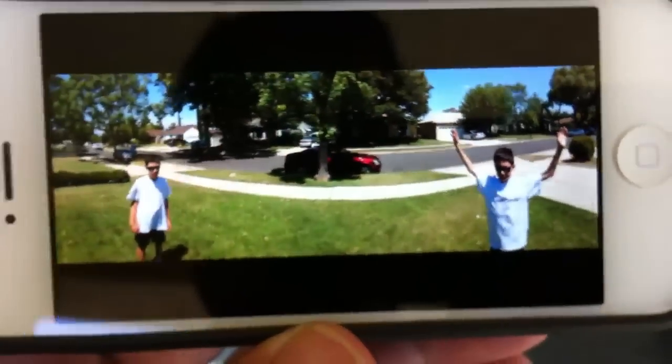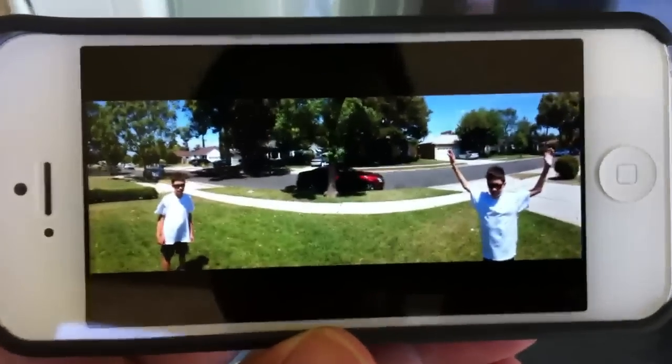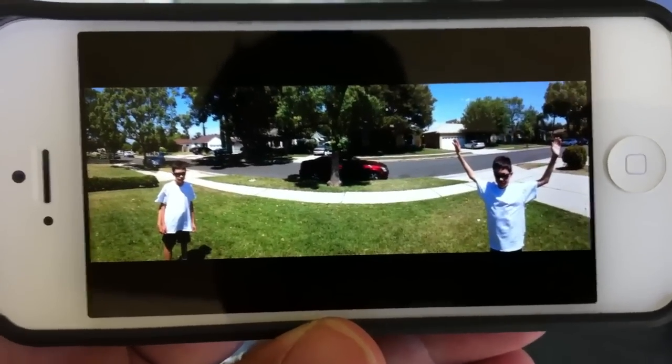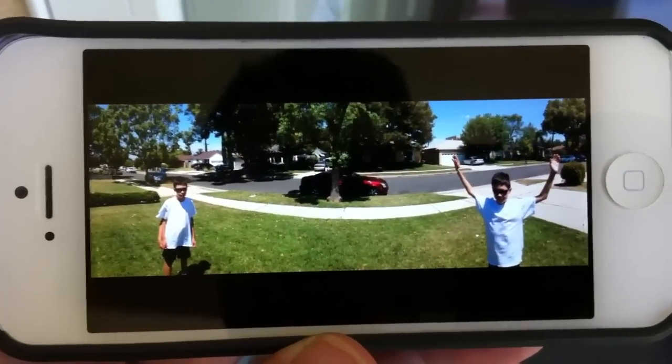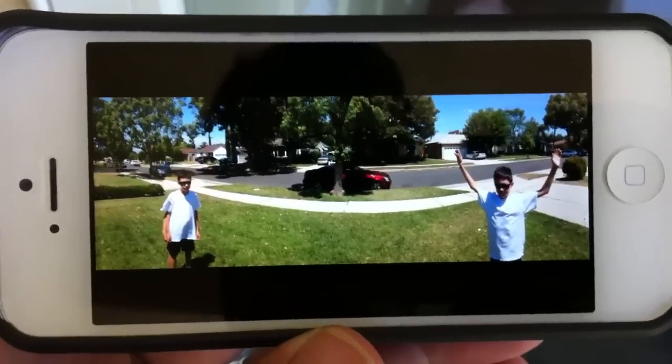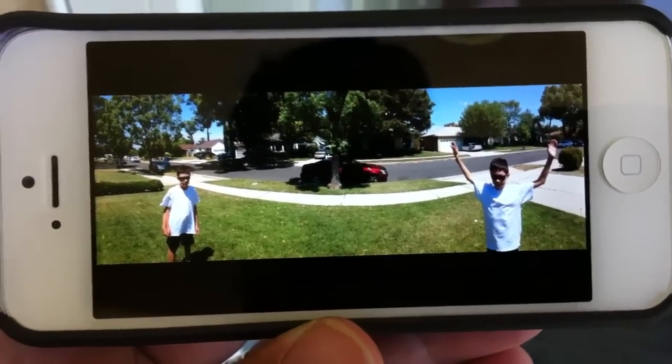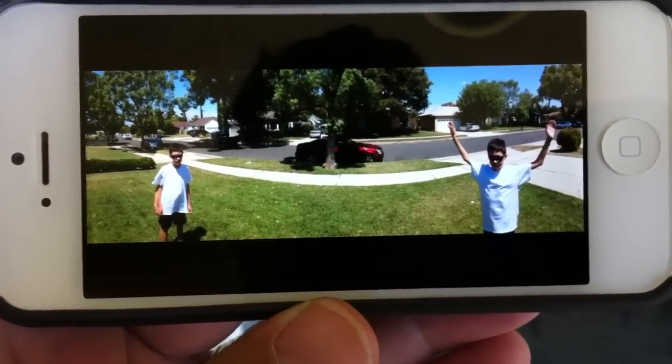Over here on the left you'll see him standing normal, and then over here he's got his arms raised. You can do this inside the house — someone sitting at one end of the table gets up and sits at the other end. You can do this with pets, your mom, your dad, friends — it's a lot of fun. If you want to check out some other cool secrets about the iPhone, check out my website SmartphoneNirvana.com. Thanks a lot.